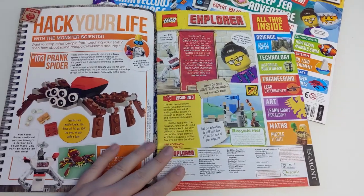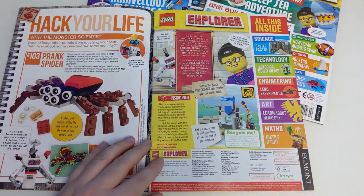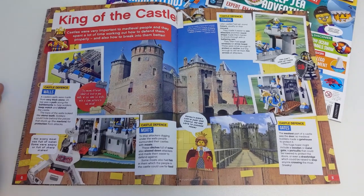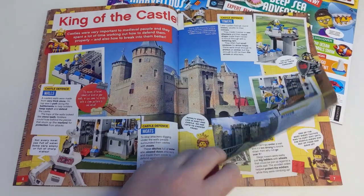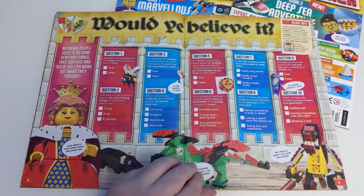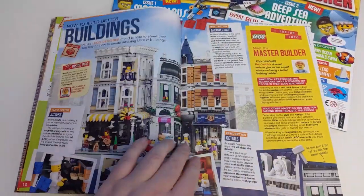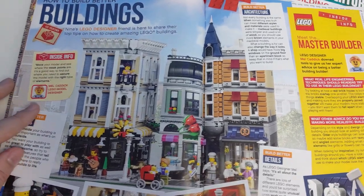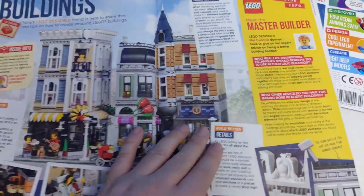Issue 3 is all about medieval life and of course a big part of that is castles, so this might be one to pick up for any Lego castle fans out there. There's quite a bit in here about the different features of real castles, why they were built, and even a little bit about different types of siege weapons. You've got a funny little history quiz about some of the more bizarre aspects of medieval life, and then there's a section about how they built Assembly Square — not sure what that has to do with medieval times, but there are some cool building tips in there.